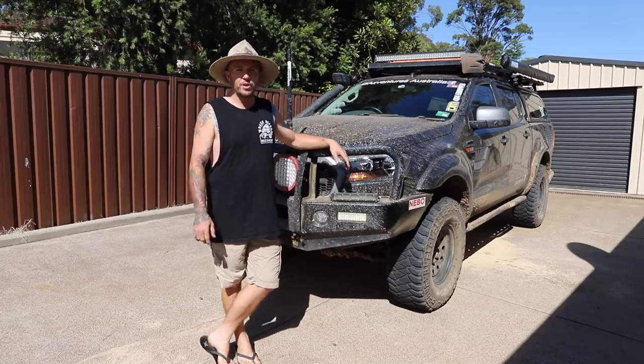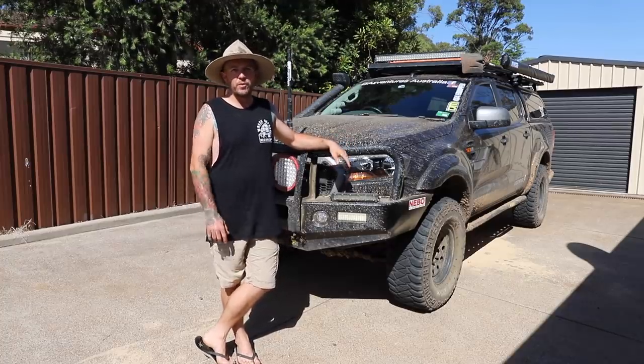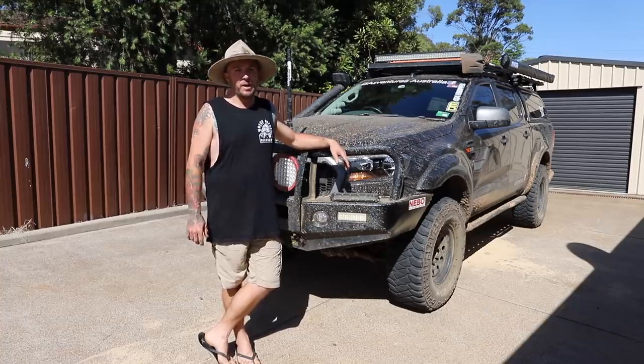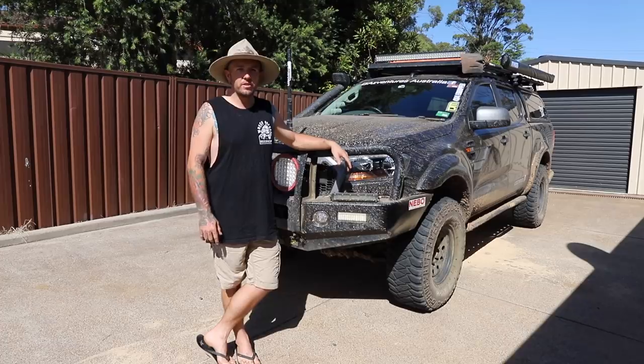I get a lot of questions on social media when I whip out the snow foam cannon, people asking me how I get my paintwork so nice and tidy. It's not tidy, but I like to keep it clean and this is just how I do it. So let's go into the garage and I'll show you the products that I use.